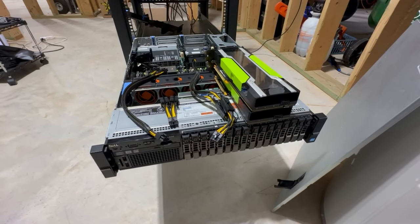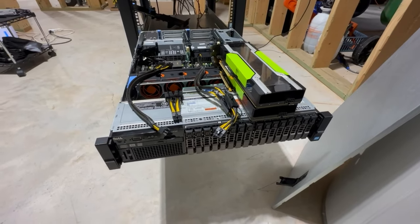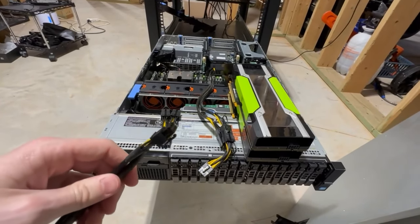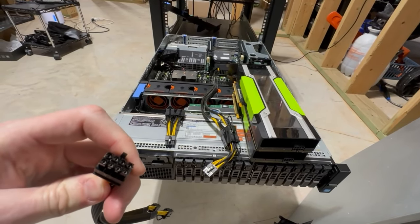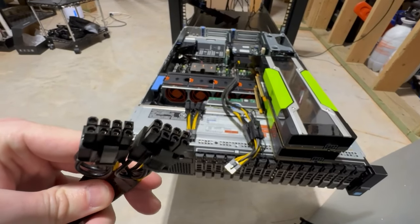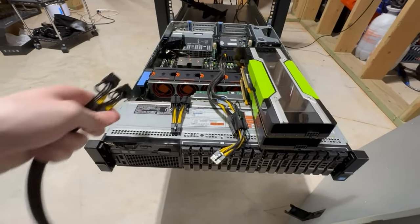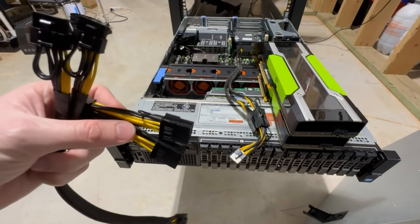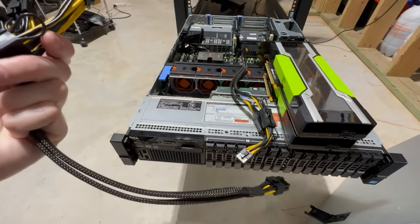Before we get started, I want to mention the cabling you'll need — I'll link these in the video description. You need a 12-volt EPS male cable that goes to two 6+2 pin PCIe male connectors, which then go to two female 8-pin PCIe connectors, and finally back out to a 12-volt EPS. That's what we're using to power everything today.